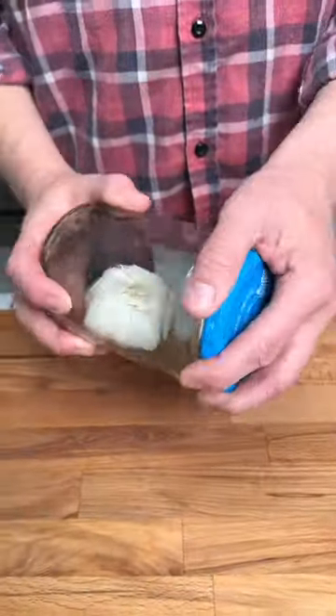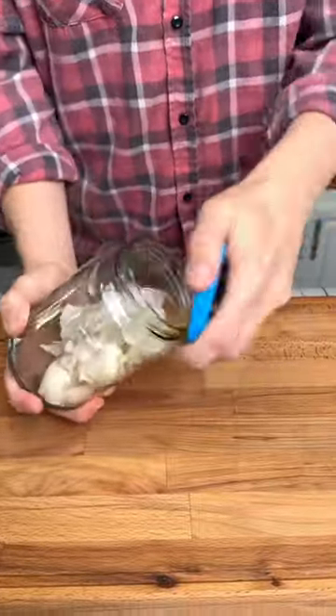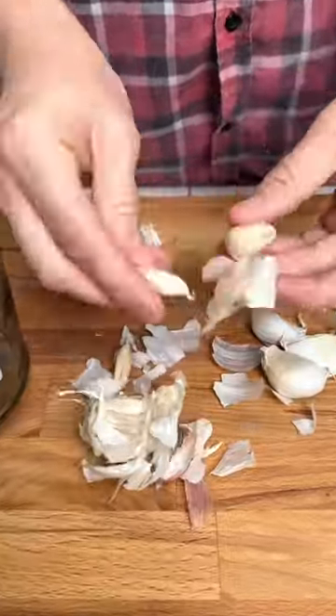We've been peeling garlic wrong. Place your garlic inside of a glass jar, give it a shake and shake it some more, and then you've got perfectly peeled garlic.